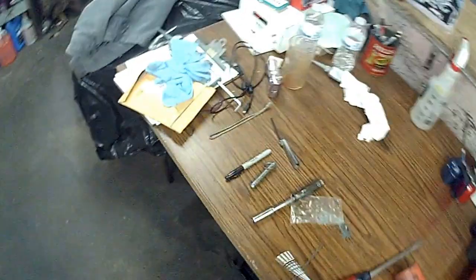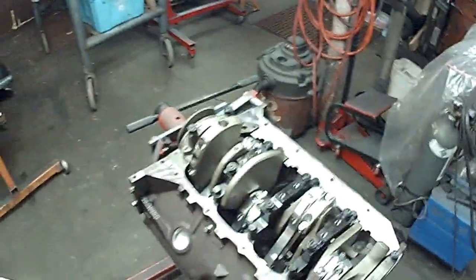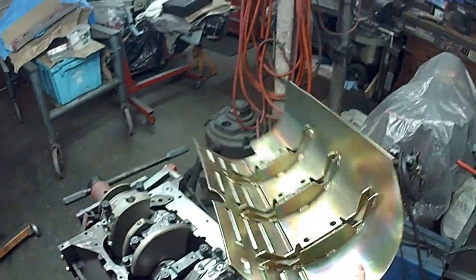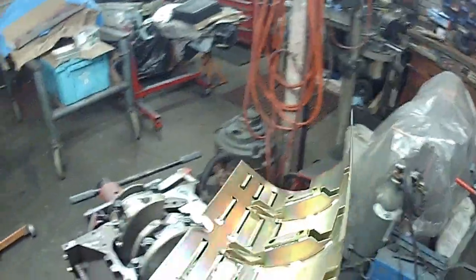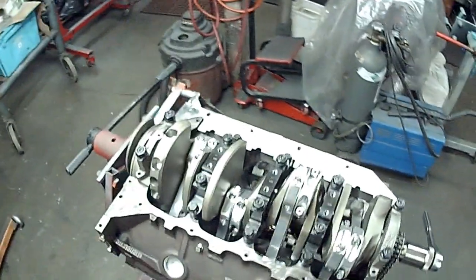It's a real stiff windage tray. You can see this is a four-bolt main with programmed caps. There's a shot of the windage tray — I designed it right like that so it'll clear splayed four-bolt main caps, which aftermarket and the IA block has.